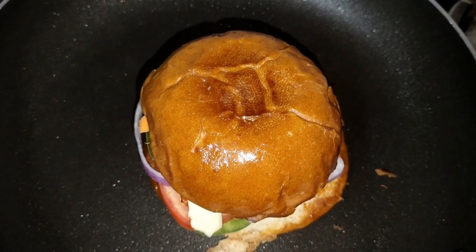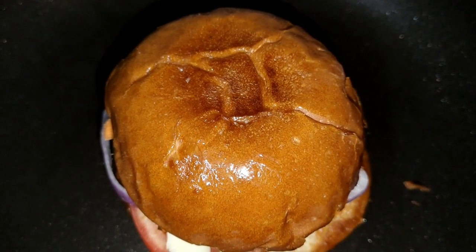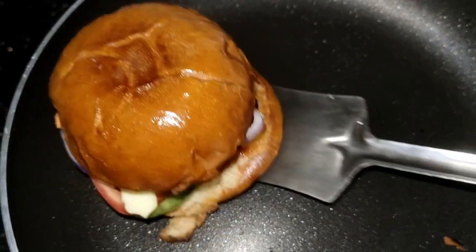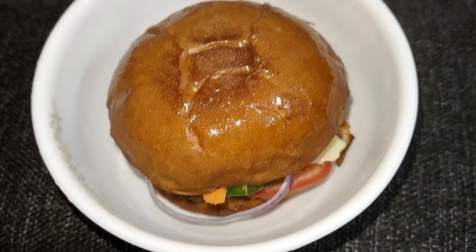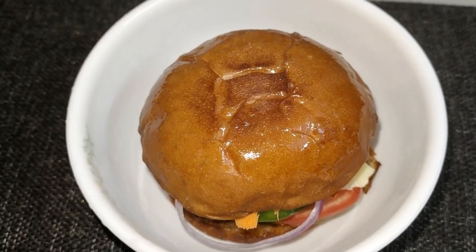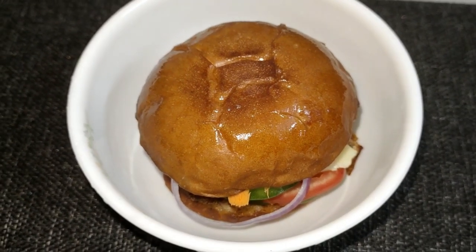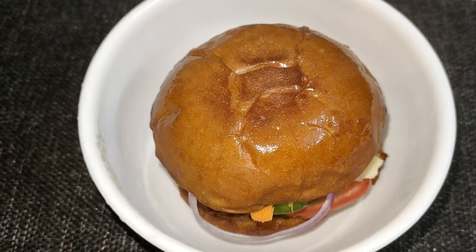If you want to follow me, please subscribe to our channel. We will update our daily videos. Please share the video — I will be happy to share the burger. If you want to try everything in the future, please try it. See you in the next video.